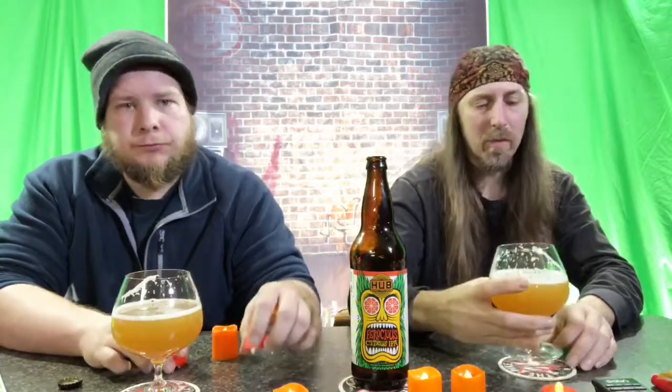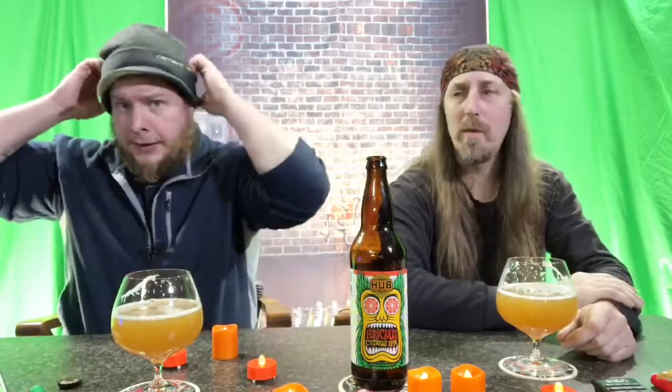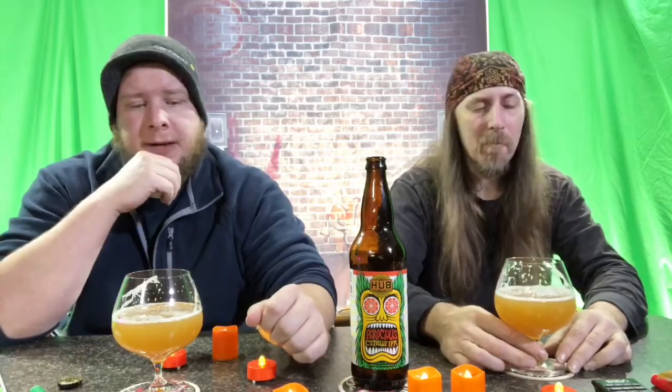Citrusy — but not so much grapefruit. It has kind of a tropical fruit thing going on, but it doesn't really scream grapefruit. As far as the 40 IBU, it tastes less bitter than that to me — but we've been killing our palates with IPAs for a couple years, so 40 used to mean a lot, not so much now. It tastes mild on the bitterness with a nice medium mouthfeel, though you can definitely catch a little bitterness.